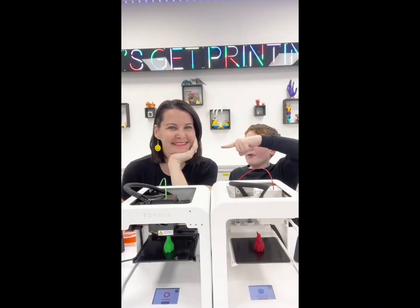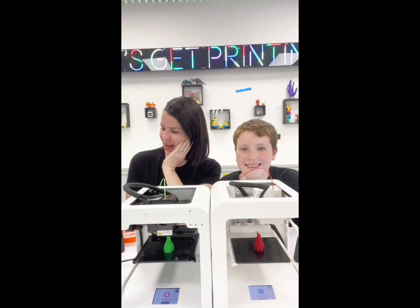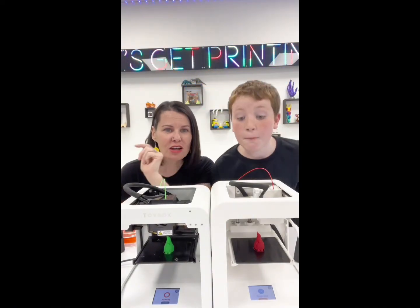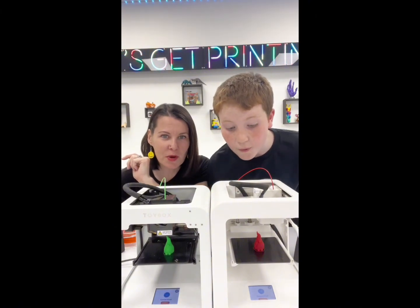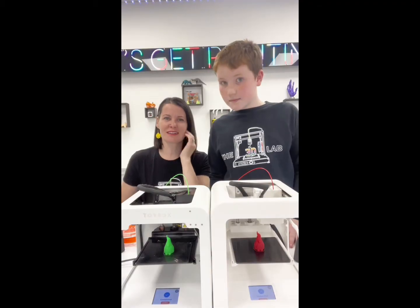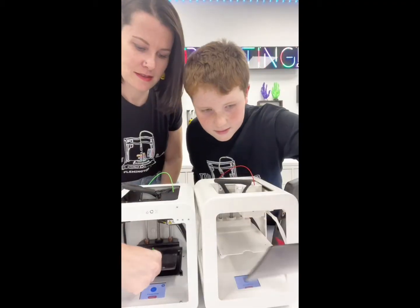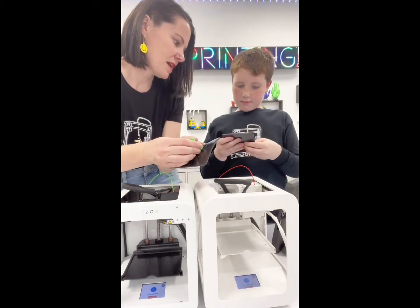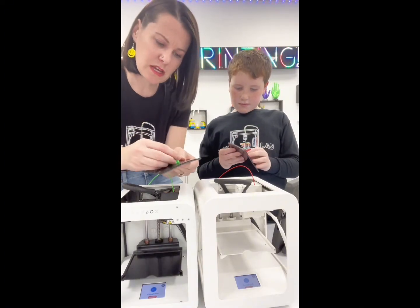We're gonna do this gnome — and it's actually a race. Ready? One, two... I finished before you! Alpha 2 is still about 12 seconds ahead. However, from here they both look like good prints, which is nice — and it means this came calibrated right out of the box.